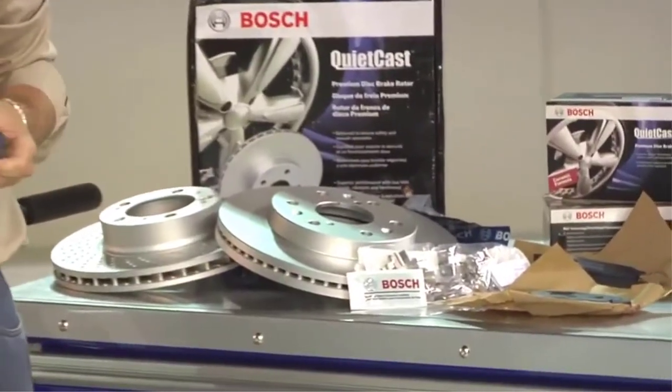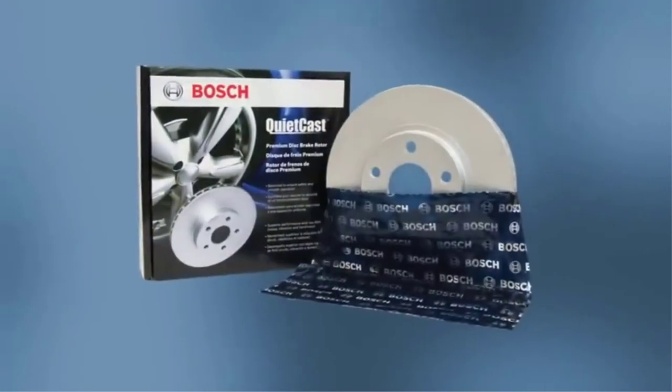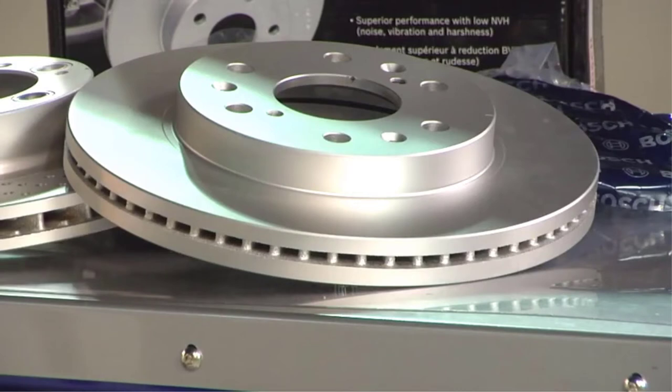QuietCast premium brake pads are a step up from the Blue Valley line, and Bosch offers a severe duty line for taxis, police, and heavy hauling. There was no QuietCast disc rotor part number for the Montero, so we only picked up a set of brake pads for review.